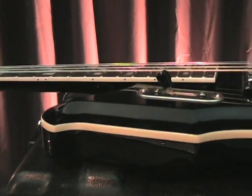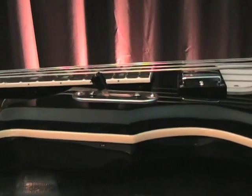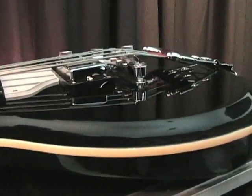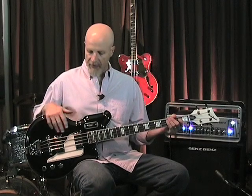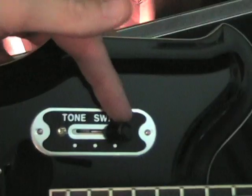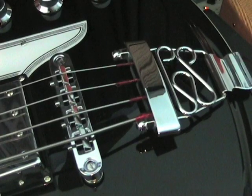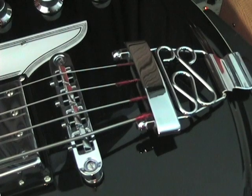The bound rosewood fingerboard has big block genuine mother-of-toilet-seat inlays, and the maple neck is bolted onto the mahogany body. The chambered mahogany body has a nice carved top with cream-colored binding all the way around. There are two very powerful humbuckers with a three-position switch. Separate volume, volume, and tone controls. There is a tune-o-matic style bridge, which is a nice touch — many short-scale instruments from the old days had just a straight wooden bridge, which made playing in tune somewhat of a challenge. The tune-o-matic bridge allows you to set very precise intonation.